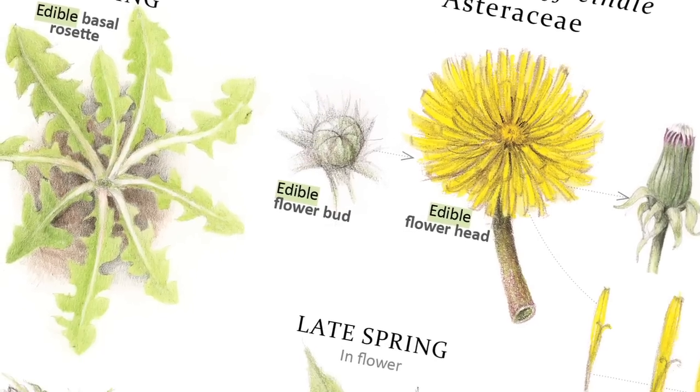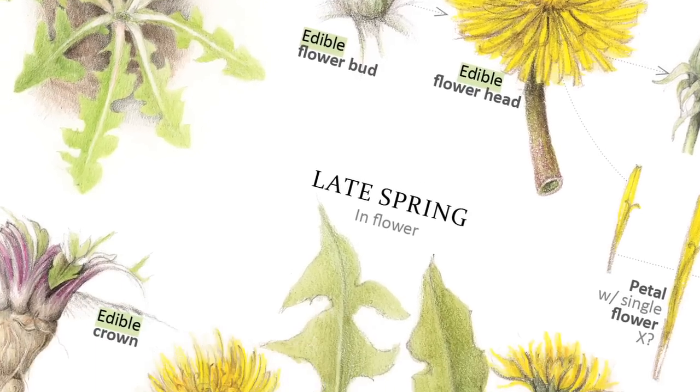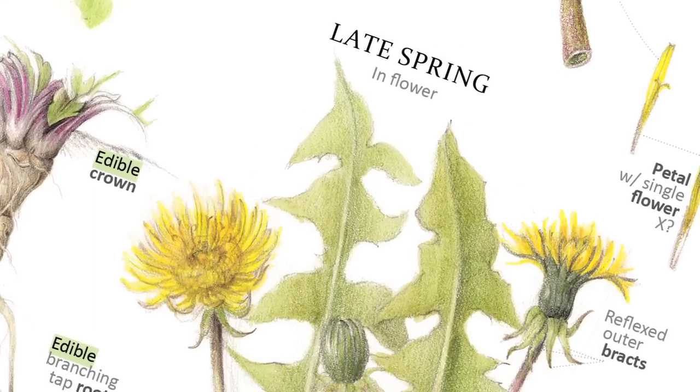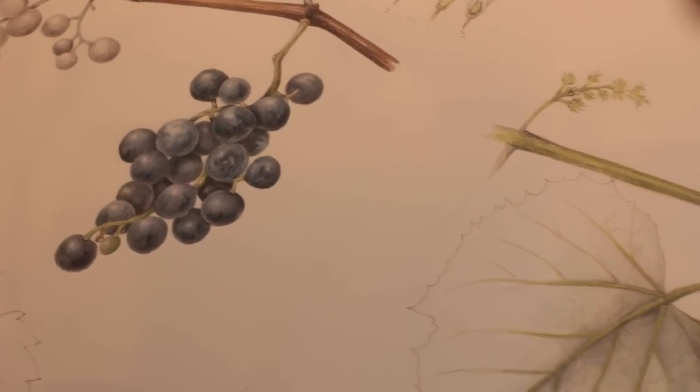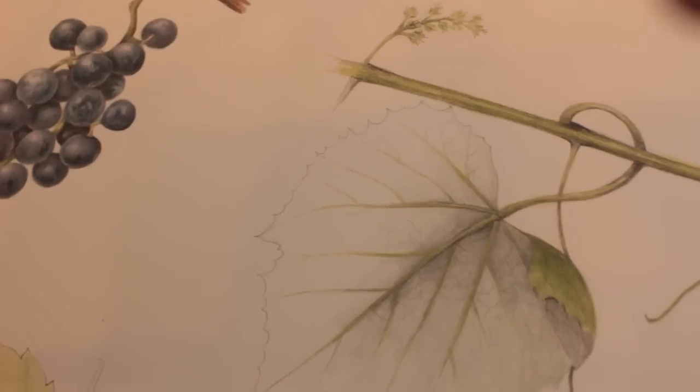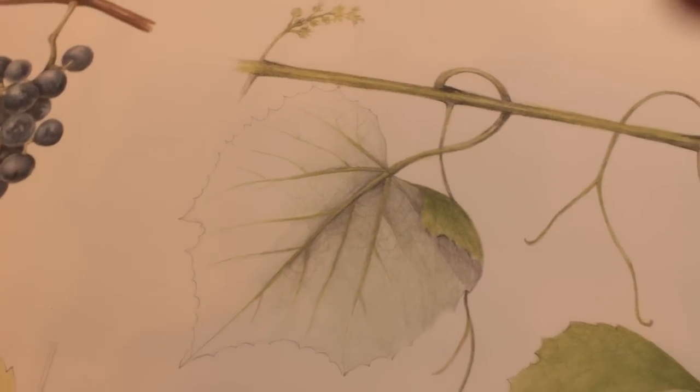The botanical illustrator's job is to lead the viewer around the plant and see what they want you to see, focusing in on very particular details that will help you identify that plant. Personally, I think the drawings are soulful — they're incredibly rich, they're textured, they have history to them. There's a richness. Botanical art is a traditional art form and it's incredibly satisfying for me.